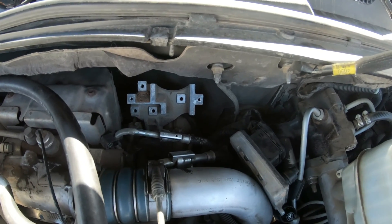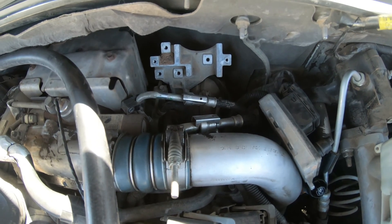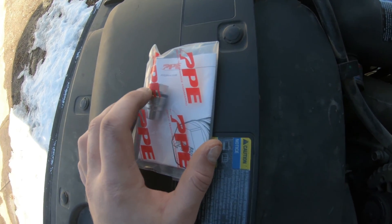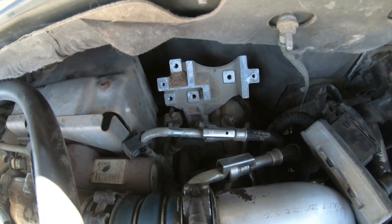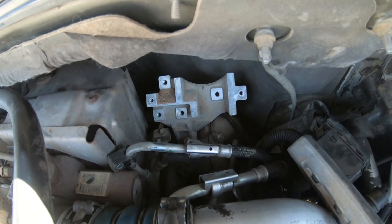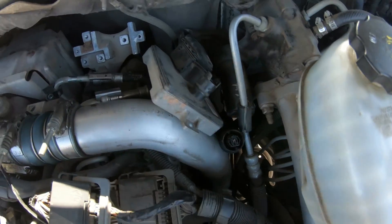The rest of the job is basically just reverse this. Once you get your plug out, you're going to lose a little bit of fuel — don't freak out. Don't lubricate the little ring on your new one. Reinstall it to the torque spec and then you just reinstall that plate as well as your glow plug module. Plug everything back in.